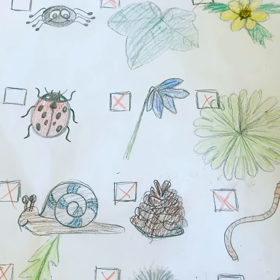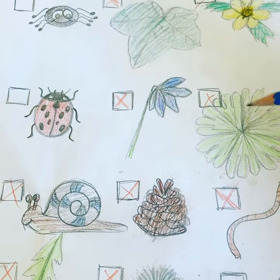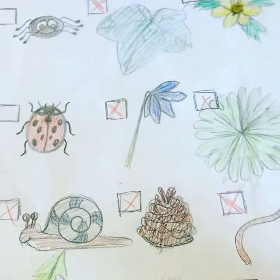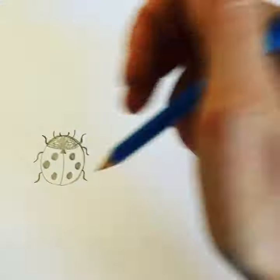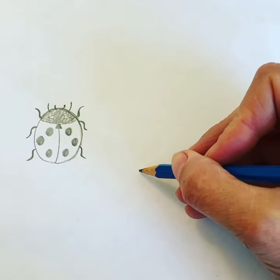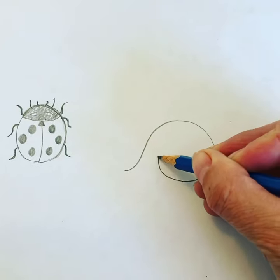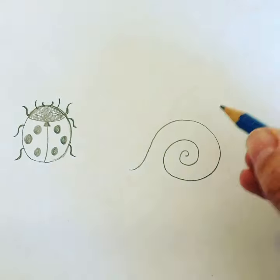I will show you how to draw one more thing from this homemade nature treasure hunt. Last time I drew a ladybug, now I'll try drawing the snail — also really good to have on a treasure hunt like this. At least in Denmark, it's really easy to find these snails. First, we make the swirl for the house.